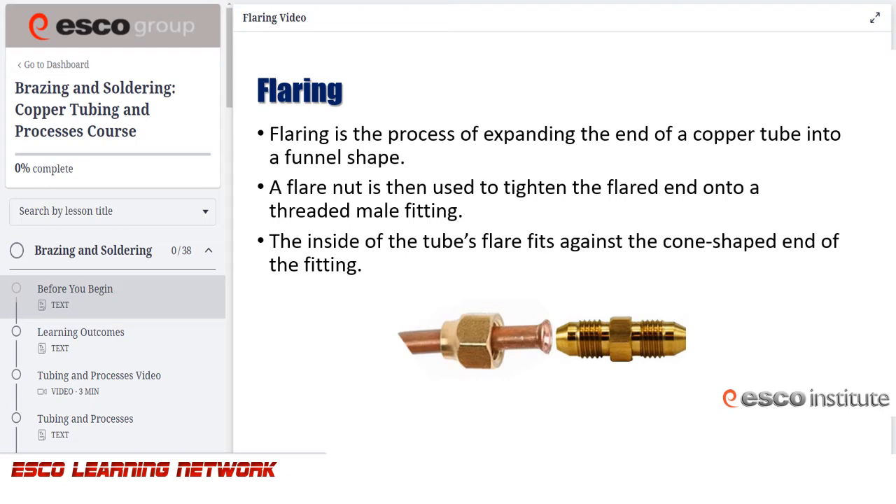Flaring is classified as a mechanical method for joining soft copper or aluminum tubing. Flared fittings are an alternative when the use of an open flame is either not desired or impractical. An incorrect flare is one of the most common sources of system leaks.